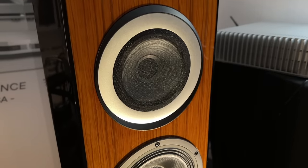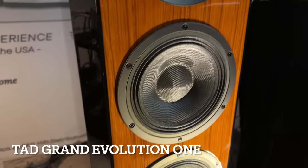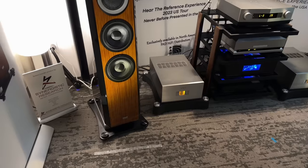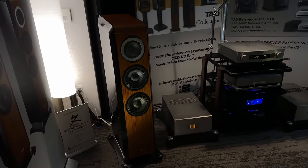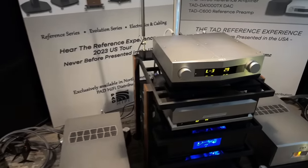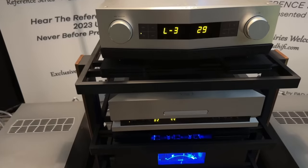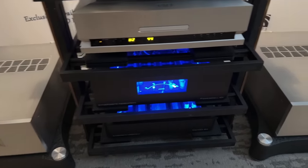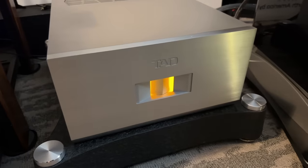My first stop was TAD to check out the Grand Evolution 1. This is a three-way floor-standing speaker with a five-and-a-half-inch concentric driver with a beryllium tweeter and two seven-inch woofers. The cabinetry is beyond stunning, and so is the sound. This speaker sells for $65,000 a pair, but if you've got the change, it's definitely worth considering.